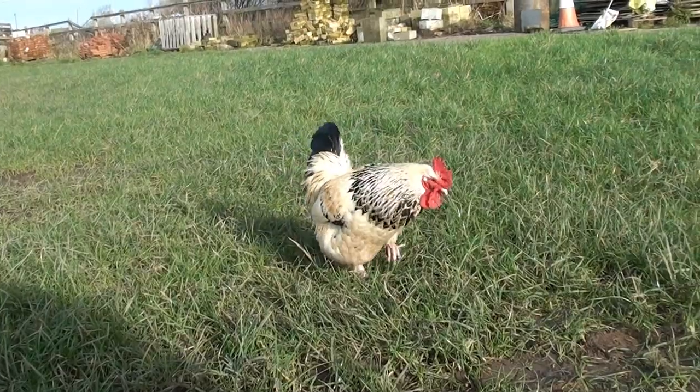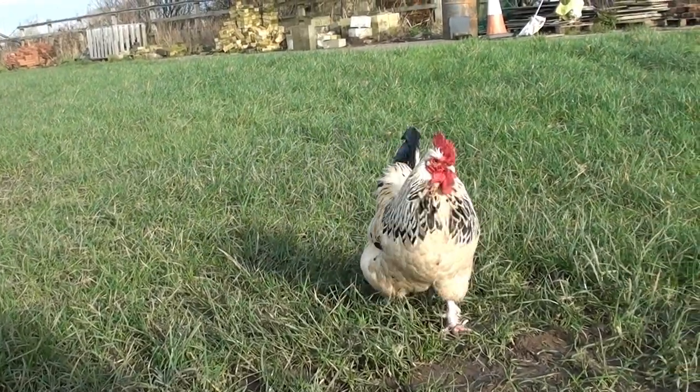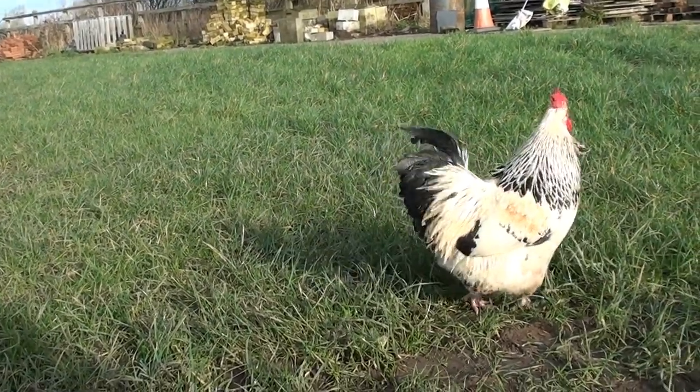Looks like I've got a little buddy coming to join me today. He's probably going to want to eat my fishing bait.